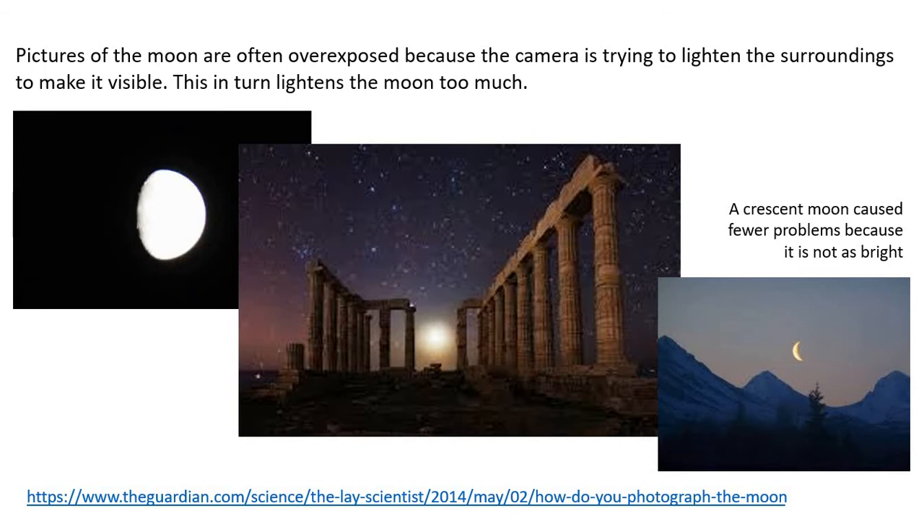The only time you're really going to get this to work is if the moon is in crescent. That means there's not too much light coming from it and not too much detail to be seen on it. So even though it's a crescent shape, what you can see is overexposed — you can't see any craters or anything — but it's not so overexposed that it overpowers the rest of the image. You'll find most star-based photography has no moon in it unless it's a crescent moon. At the bottom of this page there is a link to a Guardian site which talks more about photographing the moon — it's worth having a look at.